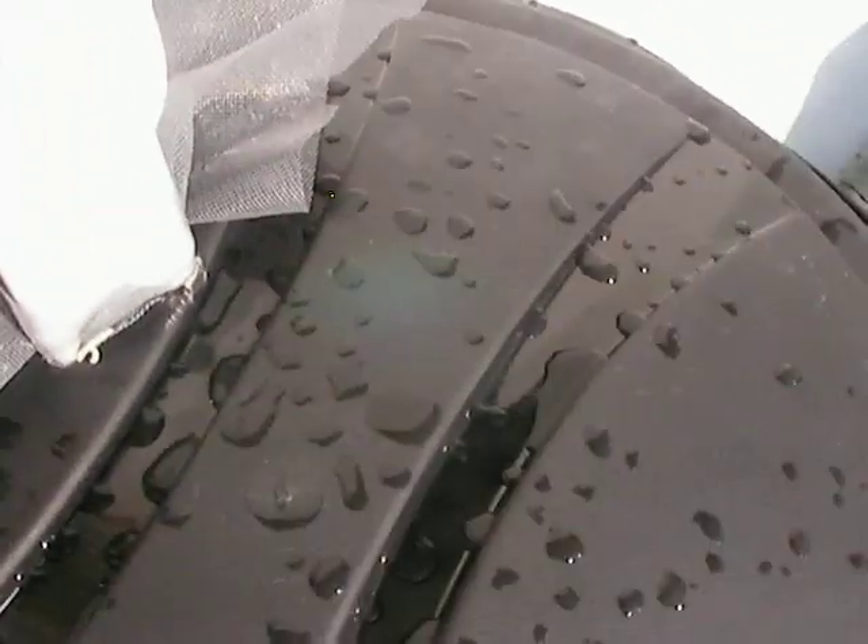These are some Rubbermaid Roughnecks. I liked the Roughnecks because they seemed thicker than the other ones and like they'd last longer. So you get the downspout, you just trace out the hole, stick it in, put some screening material around it inside to keep bugs out, and seal it off. And that's it. Then you have one just like this connecting here.